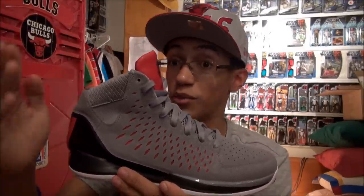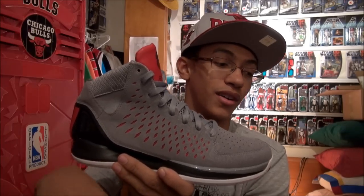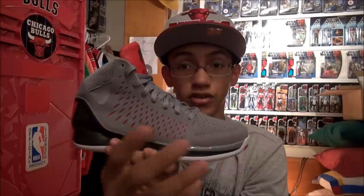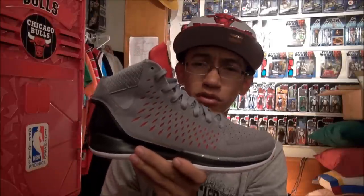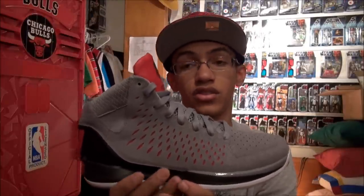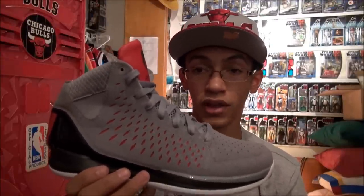YouTube — that was really dumb. Why can't we just go back to where we used to see four or five videos from the people we subscribed to? Those were the good days on the homepage. But now it's convoluted and hard. Anyway guys, I hope you all enjoyed this review of the Adidas Rose 3. I want to thank you all for watching — until next time, peace.